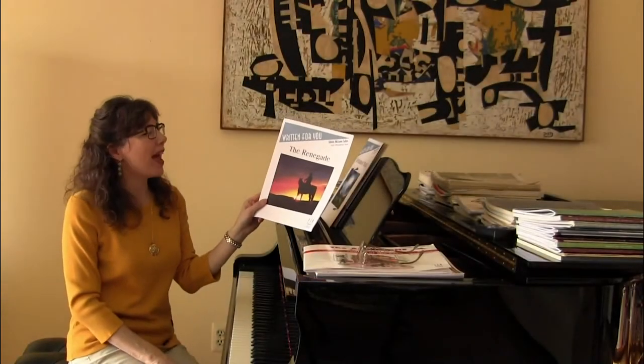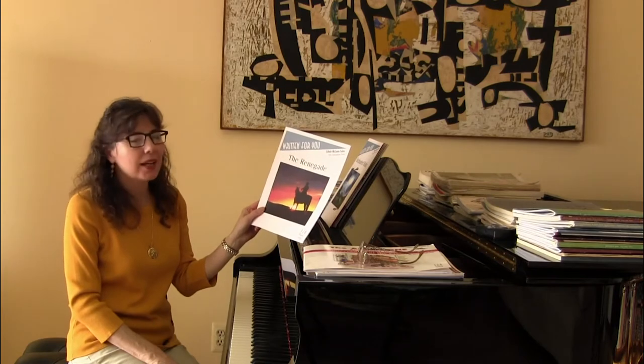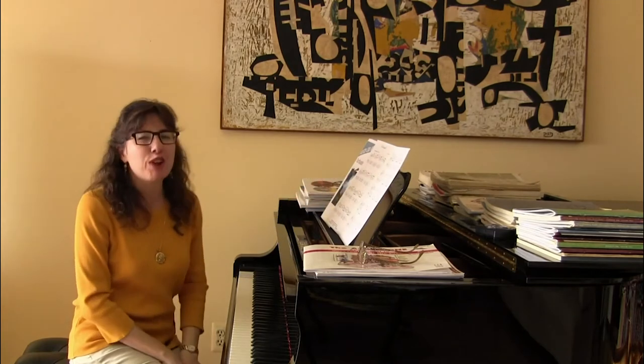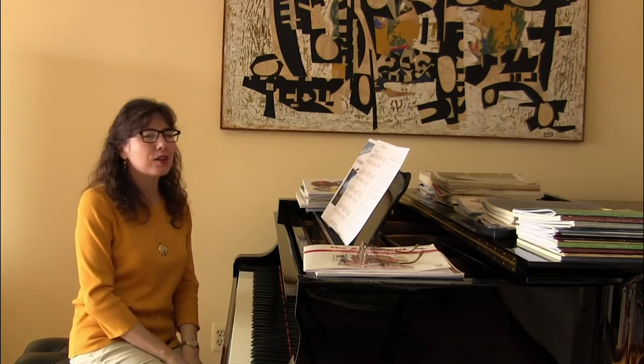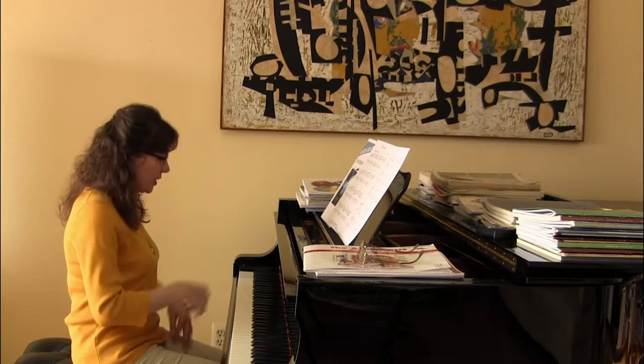The next piece in our package is called The Renegade, and this is by Edna Klein, an early intermediate solo. This one is going to have a terrific driving beat. It's going to be a wonderfully energetic, exciting piece for students. I can't wait to hear this one.